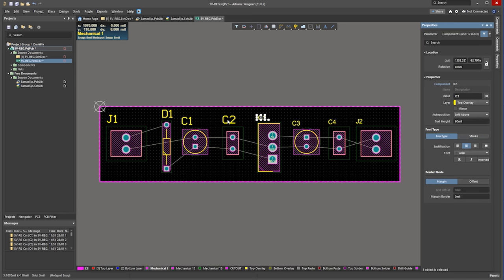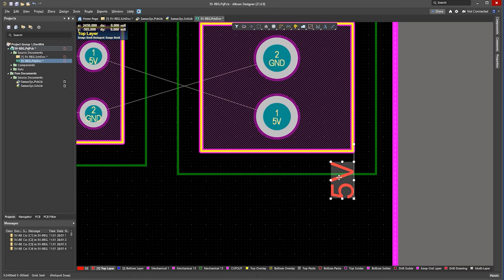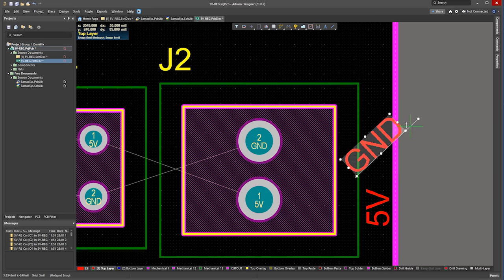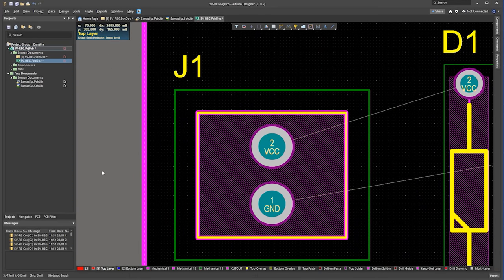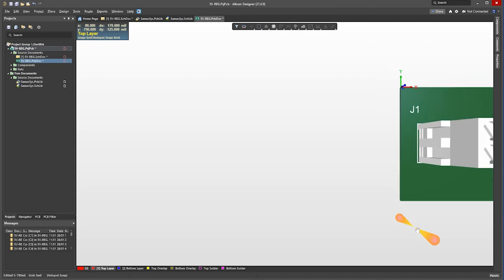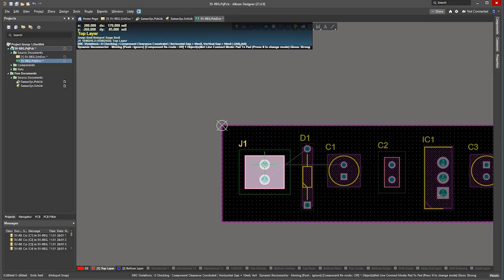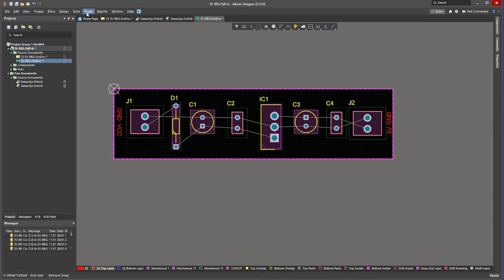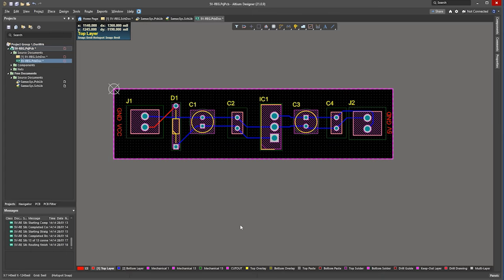Now I'll just change the text size so it doesn't print too big. Now click on Top Layer and then insert some text — we'll name this 5V, and we can just rotate that. We'll also do the same for the ground text. Looking at the input side of the board, I've just realized the input connector is the wrong way around — I just missed it earlier, so I'll just correct that now. Then we add the ground and the VCC text to the board. Now click Route, Auto Route, and Select All — it then adds our route to the board. We can also move the route if we want to.